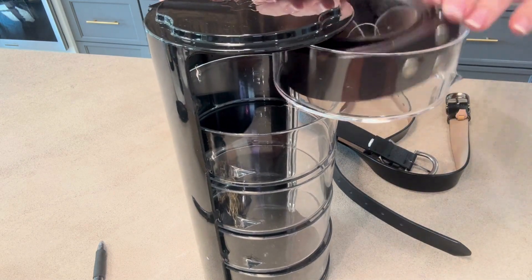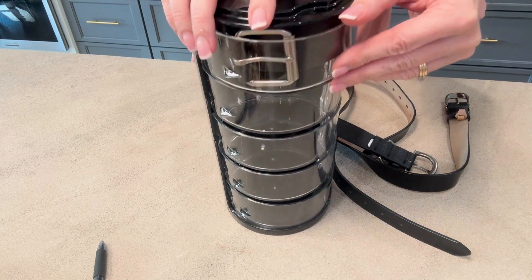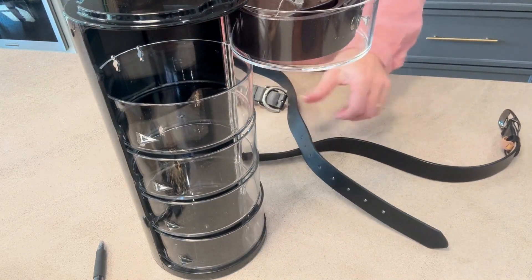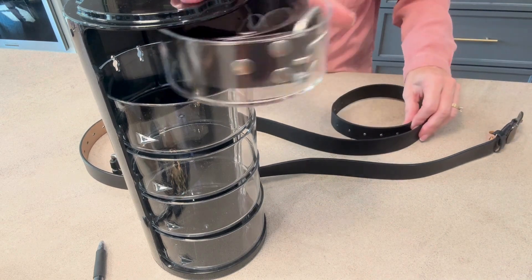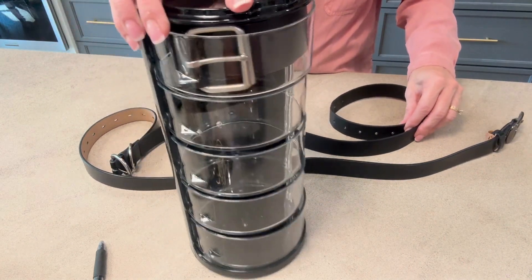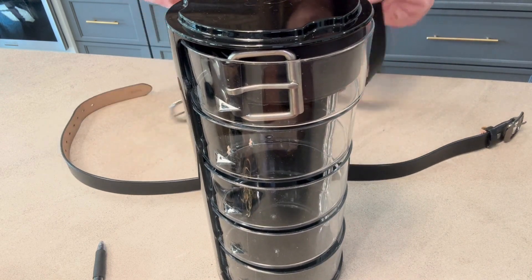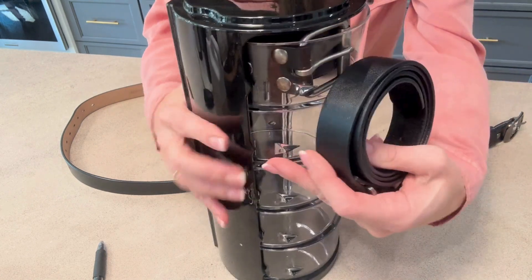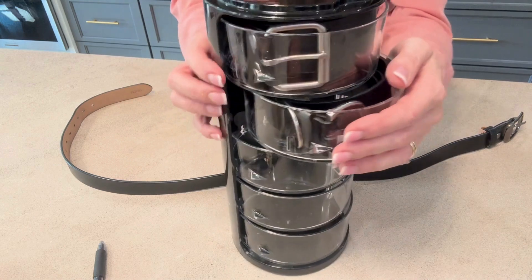You can do it however you want, but I'm finding I like doing it with the buckle out so I know which one I'm looking at. That way I'll know exactly which belt I'm going for and what color the belt is. I'd just roll my belt up, open the drawer, and put it in with the buckle out.